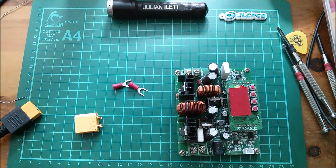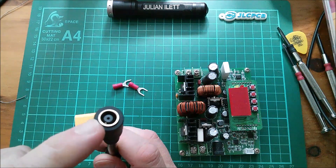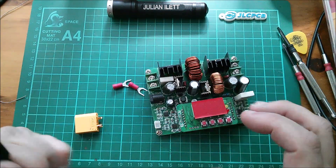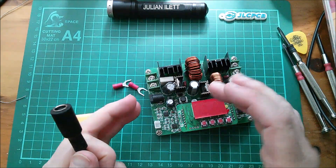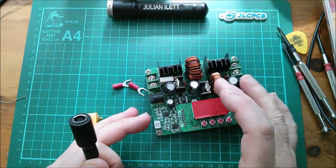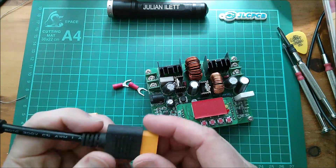I want to connect the Jackery solar panel, which has the 7.9mm plug, into this buck boost converter. I'm convinced that if I slightly raise the voltage of the solar panel, I can raise the power into the Jackery power bank. I've no idea if this is going to work.